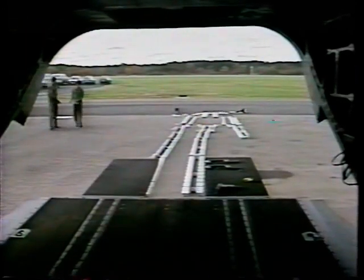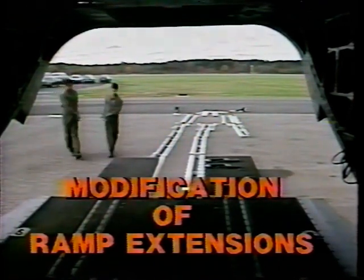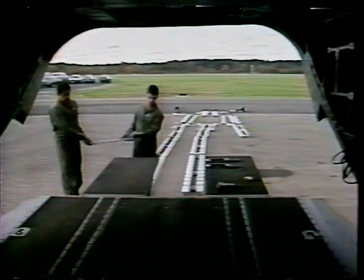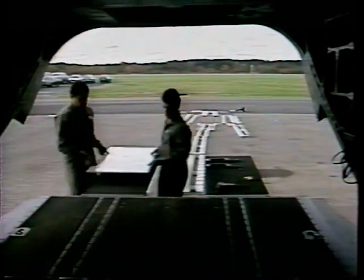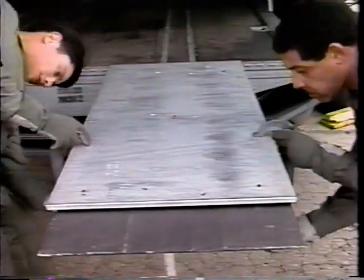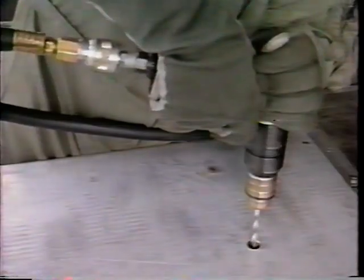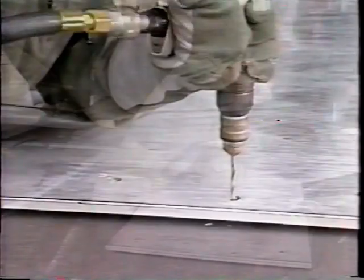Before installing the system, carry out the following steps on both ramp extensions to modify them if they have not been modified. Place the master drill fixture over the ramp extension so that the alignment pins are snug against the ramp extension. Use at least two C-clamps to hold the fixture in position. Using the drill fixture guide holes, drill six starter holes.